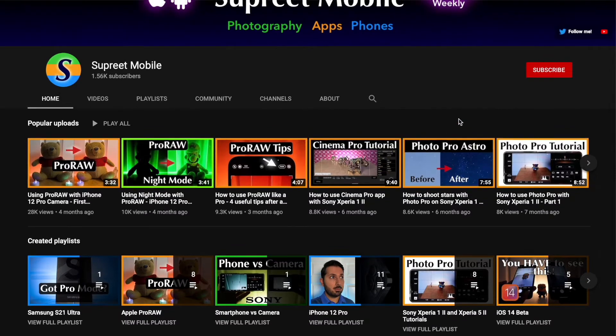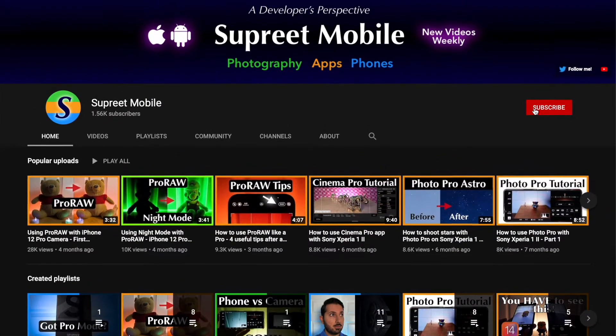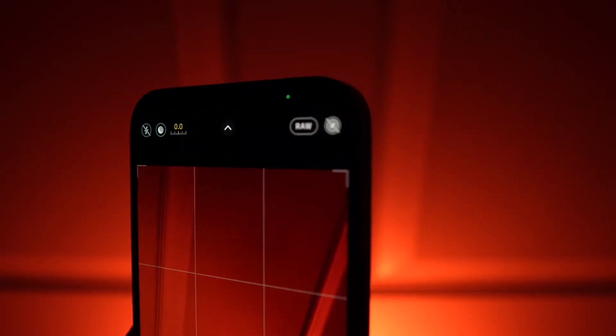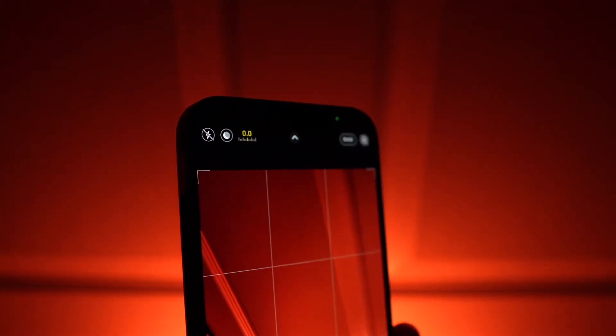I'm Supreet, and we cover smartphones and photography on this channel. If you'd like to learn more about shooting photos and videos with your iPhone, join our small community. Also, if you have a 12 Pro, check out my ProRAW videos — ProRAW is awesome.